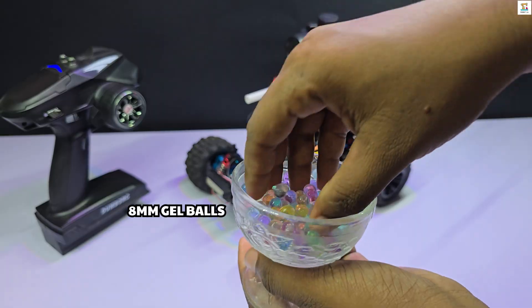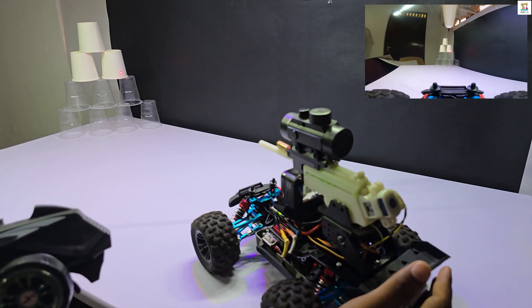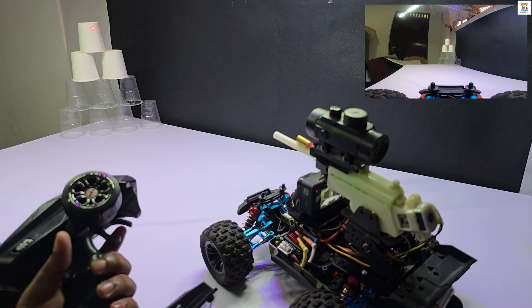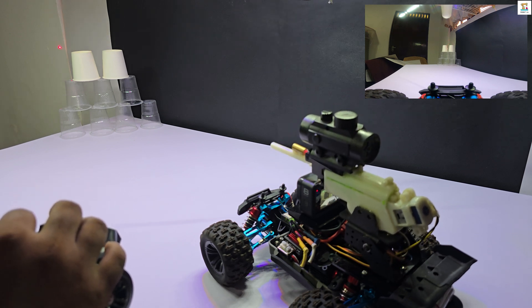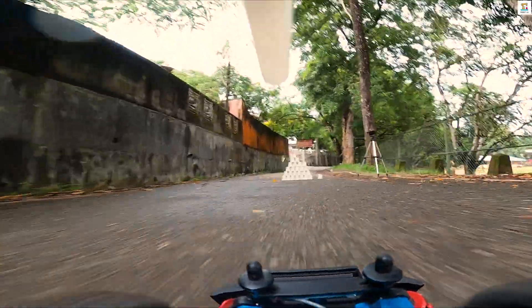Hey guys, today I'm going to show you how to make a jailbuster RC car. I will explain it briefly. This is an RC car equipped with a jailbuster module. Using the transmitter of the RC car, you can shoot 8mm jailbuster rounds and adjust the jailbuster module up and down. For those in the RC car hobby, this will be a new and exciting experience.